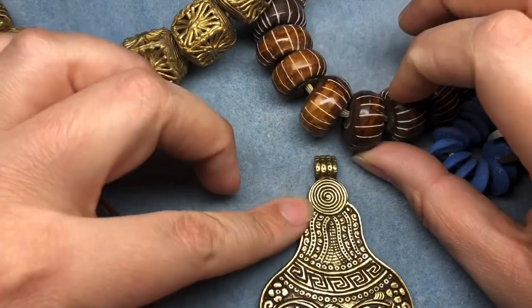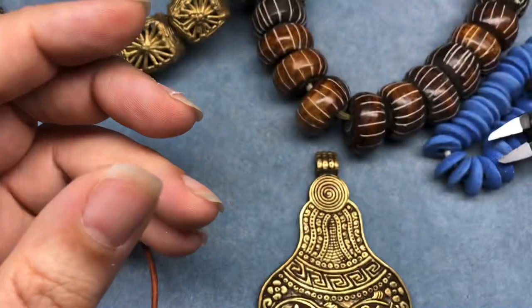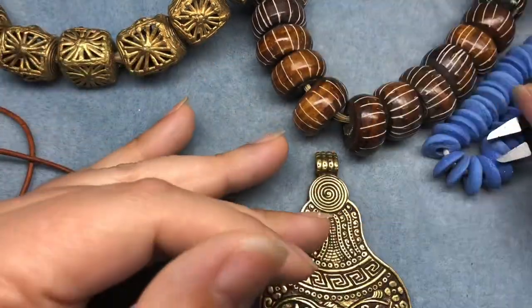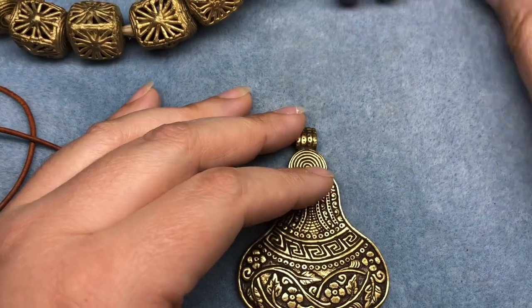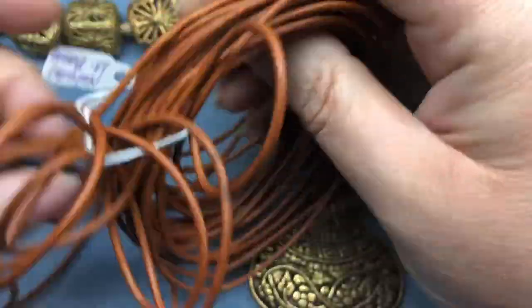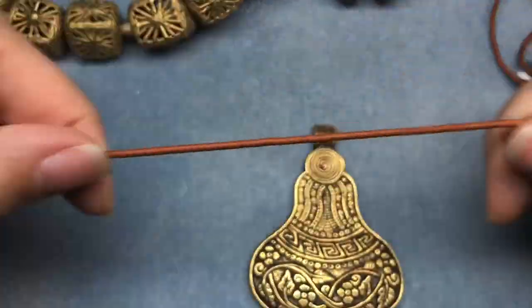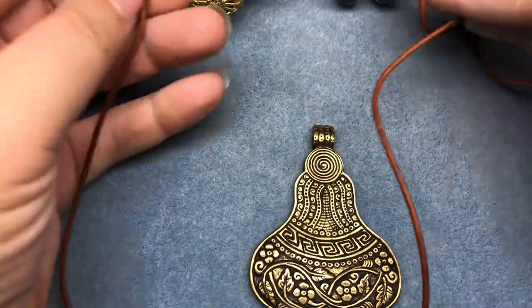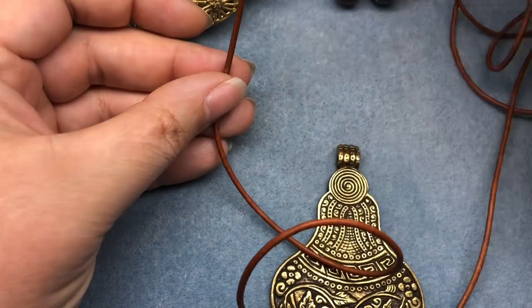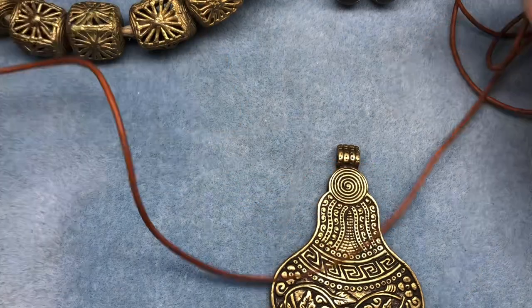I'm gonna use these three beads, and I got some of these spacers in Tucson, so we'll see if I need to use those, and then probably a filler bead or just leather in the back — I'm not going to use all of these big beads. I could probably just string on what I'd like and then use the leather in the back and tie it with some wire.